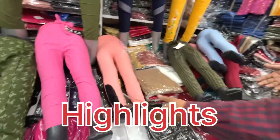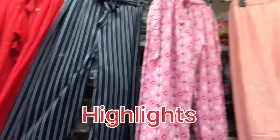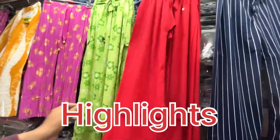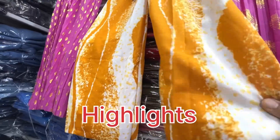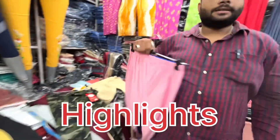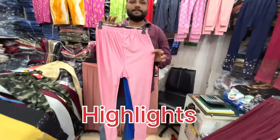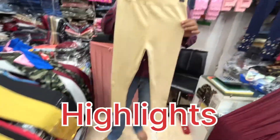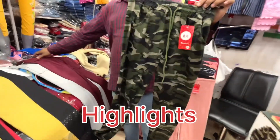These are all printed items, including tie-dye printed designs. These are 60 rupees and will come in double-XL size. These are shining ankle rib leggings. You will get all these at 100 to 110 rupees per step.